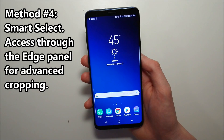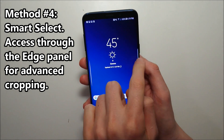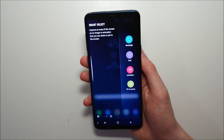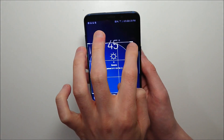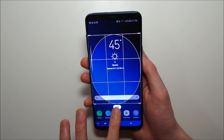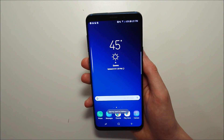The last way is by using Smart Select, which is kind of like crop but a bit more advanced than that. I'm going to access the edge panel right here — there are four different options and I'm going to go ahead and do oval. It's a bit unusual but it shows you the flexibility of it. I'm going to take that screenshot right there and go ahead and save it.